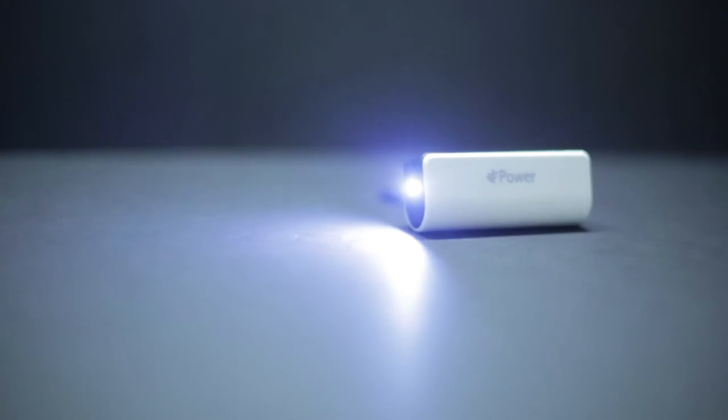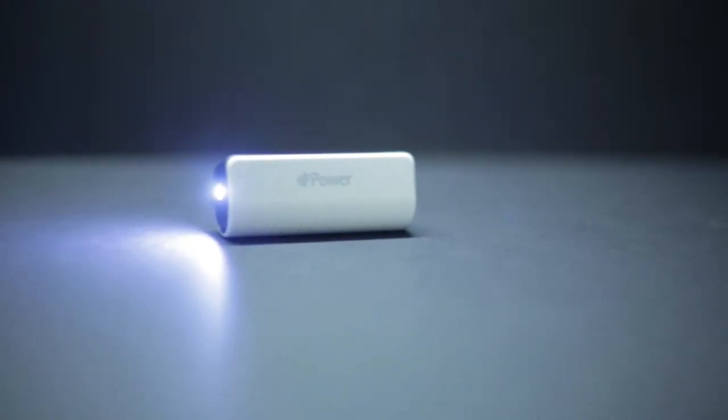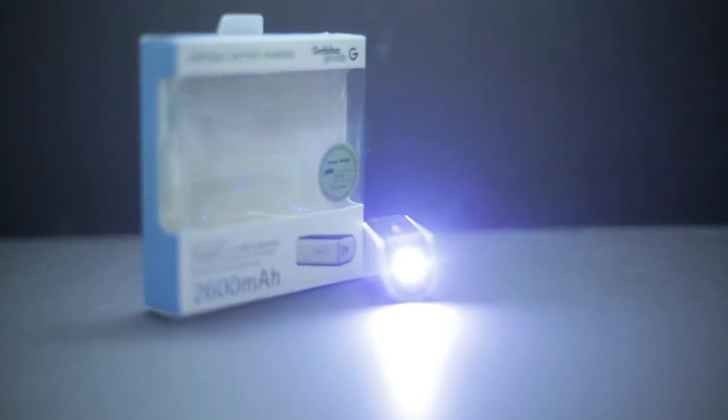This compact lithium polymer battery is produced by Samsung, so you know it's going to last. It can give your phone or device a full charge, which can mean an extra 6 hours of battery life.